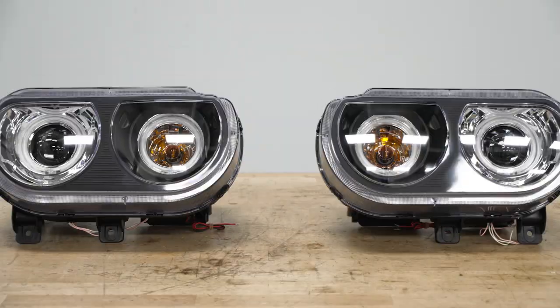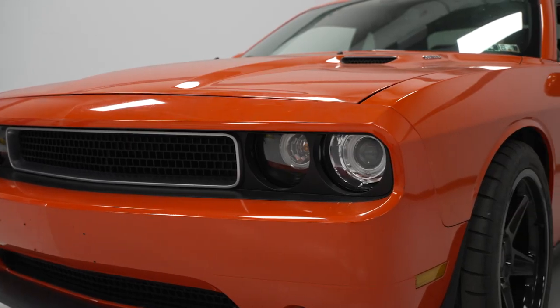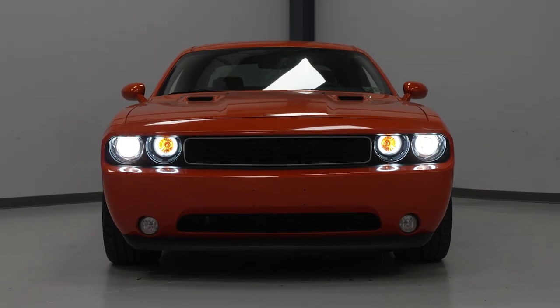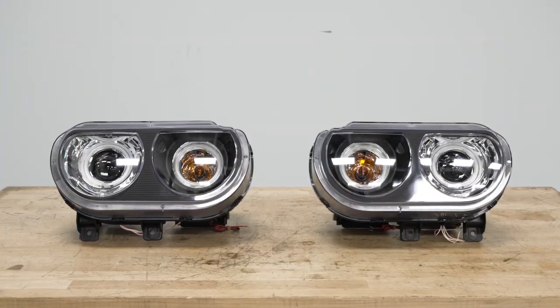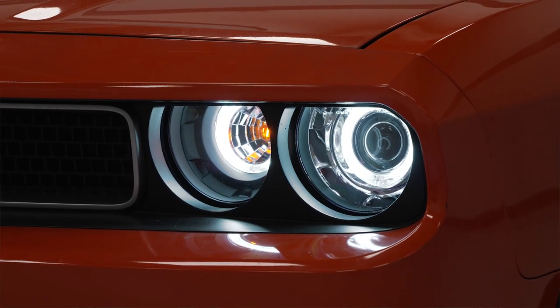These headlights are designed to handle some abuse from the daily drive, from things like road debris, rocks, or anything that has the potential to sandblast and chip your headlight. The lens is constructed from an impact-resistant clear polycarbonate, which is shatterproof and UV-resistant. The housings are made from a raw black ABS plastic. ABS is strong, lightweight, and heat-resistant, which makes it a great material to construct a headlight housing out of since they're right in front of a big motor.